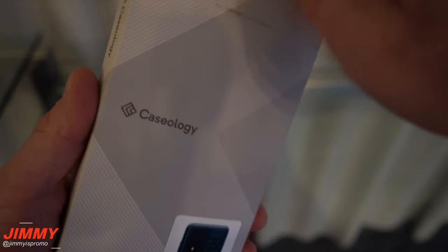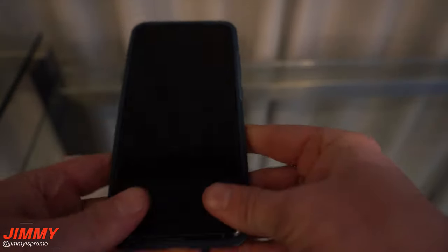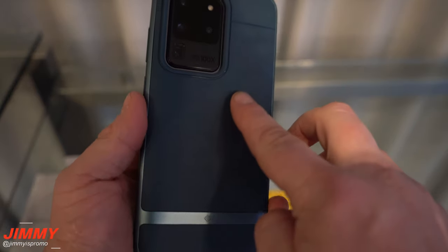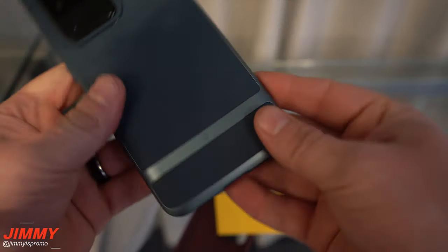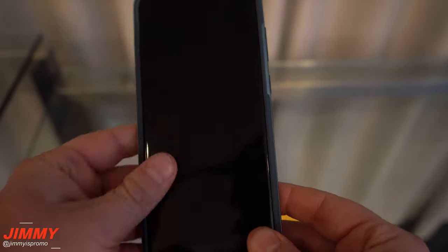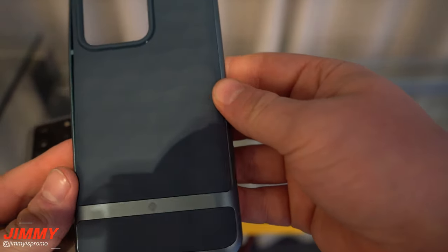This third case is the Parallax, and we've got this teal blue-green color. There are multiple different color options, and I'll be placing links below the video. This one has a few dimples on the back, so it's really more about the feel and look. You also have a little design line on the back. When it comes to clickability, you have to press a little bit harder — I'm not a huge fan of that. But if you're looking for this type of design, color, and texture bumps on the bottom, then Parallax is going to be for you.